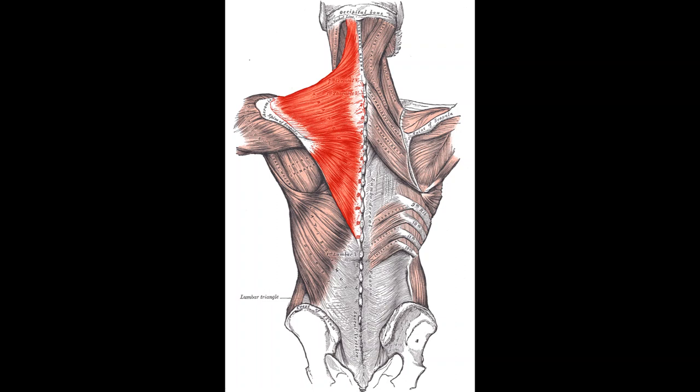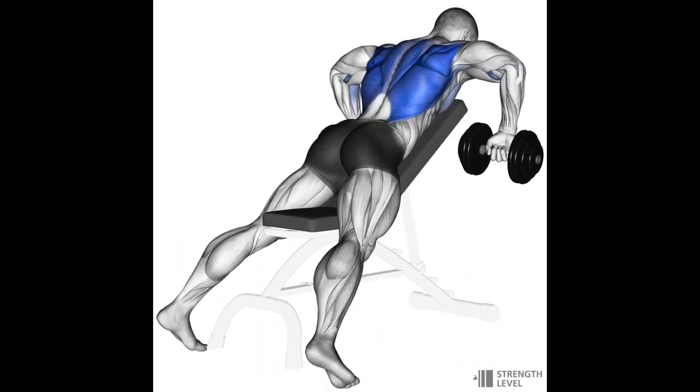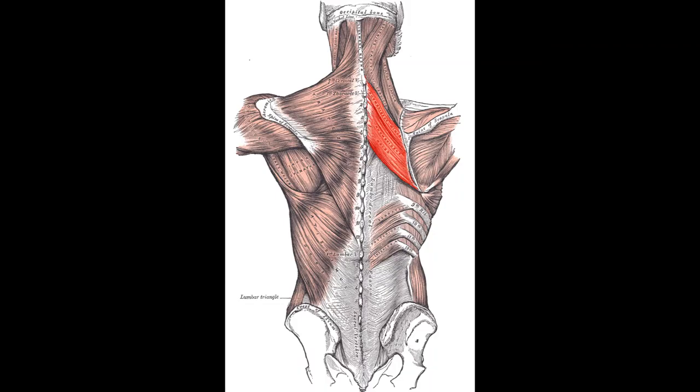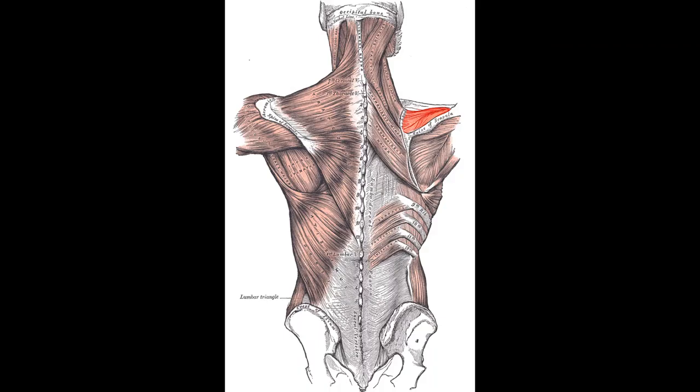Next is the trapezius, or traps. This muscle has fibers running in different directions — some go up, some across, and some down — so you need to change the angle of your exercises to target those different fibers. To hit the upper traps you can do shrugs, and to hit the mid and lower traps you can do rows with flared elbows. Sitting underneath the traps are the rhomboids, which can also be hit using flared-arm rows.